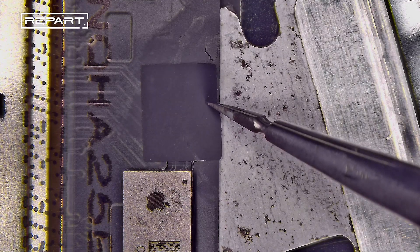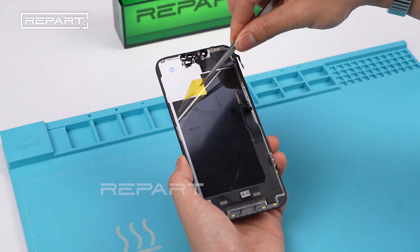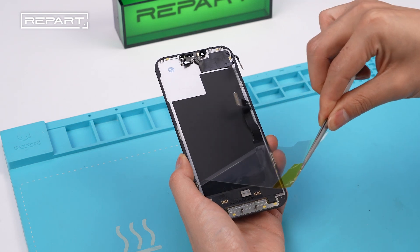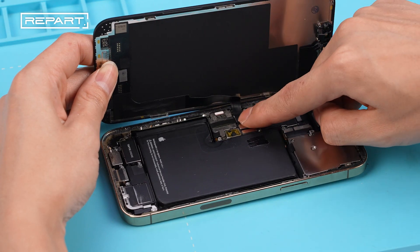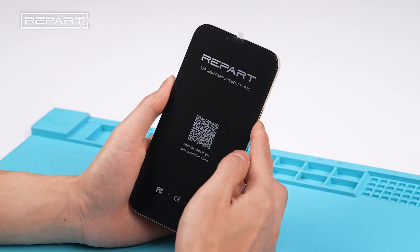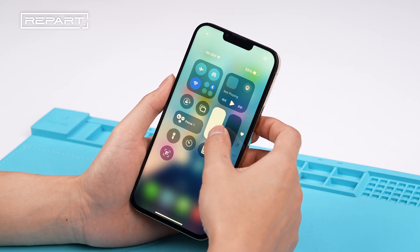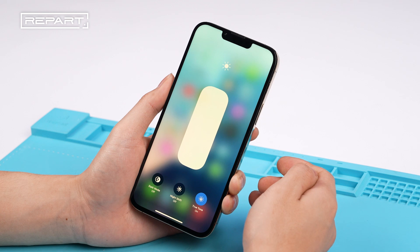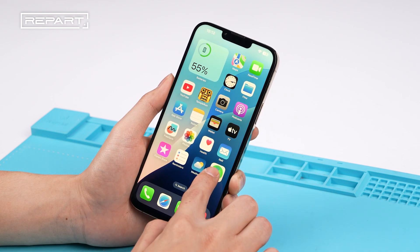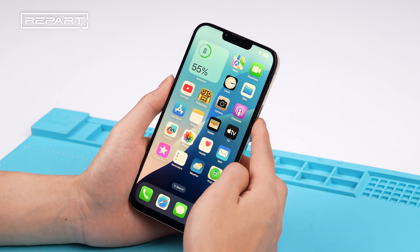Cover the solder pads with a piece of black tape. Let the IC area cool and install the screen. Power on the iPhone and verify that True Tone is restored. The display and touch functions are working properly.